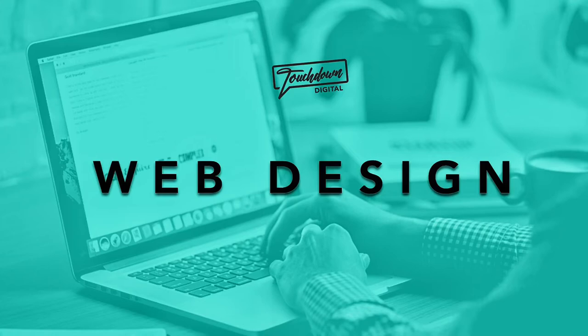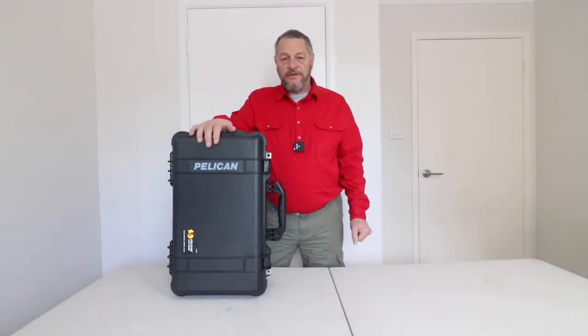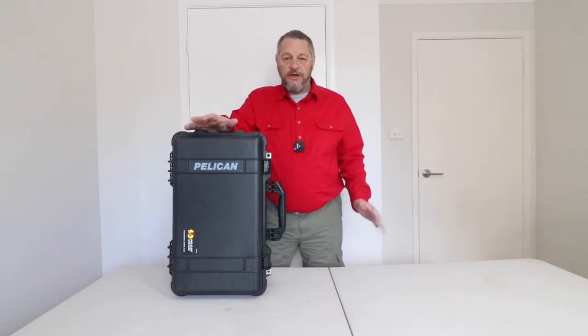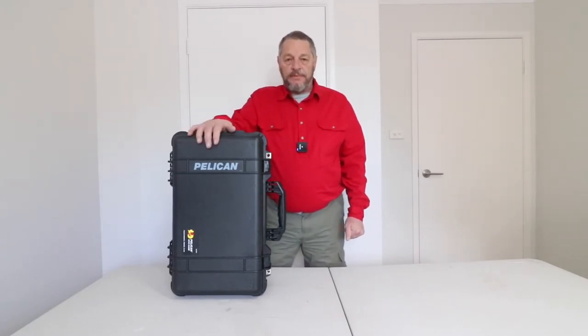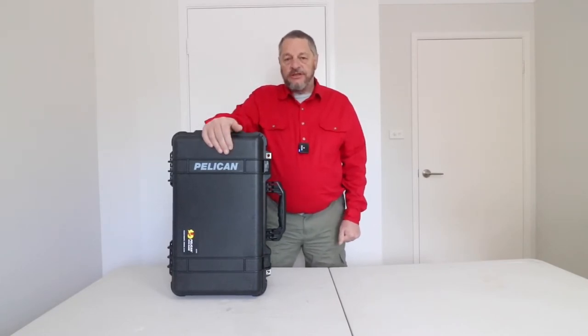I'd just like to give a big shout out to Touchdown Digital for sponsoring this week's video. Hello and welcome back to the channel. I hope you're all fighting fit and well. First up, I'd just like to once again say thank you to the people that have participated in our one-on-one photography courses here at Sniper Photography.